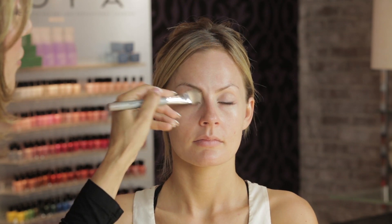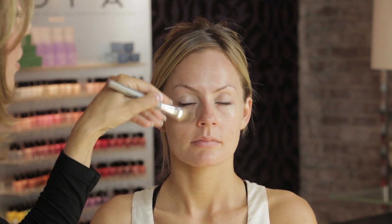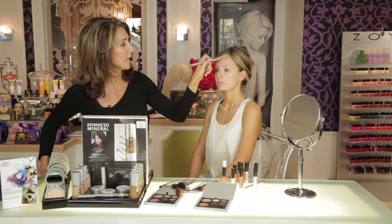Then we're going to take our foundation brush and just blend it under the eyes, keeping the concentration on the inner corner and on this darkness right in here. Look how that just illuminates her face and also gives the face dimension.